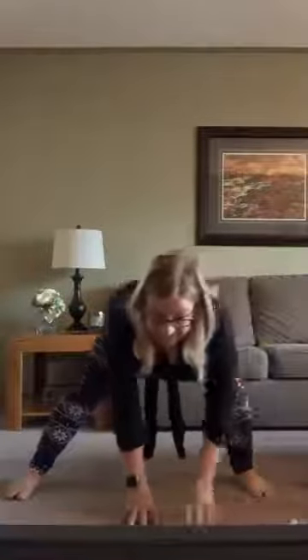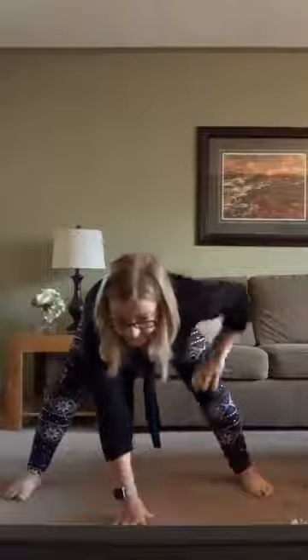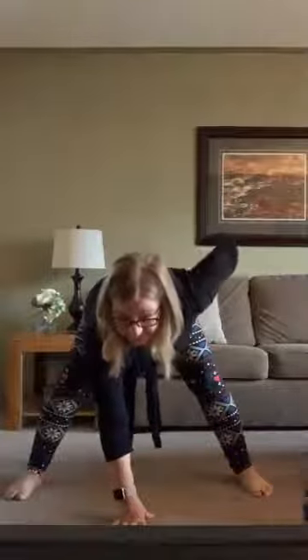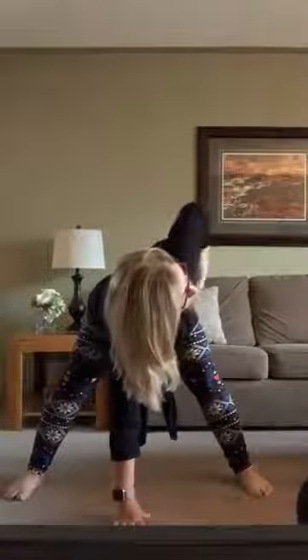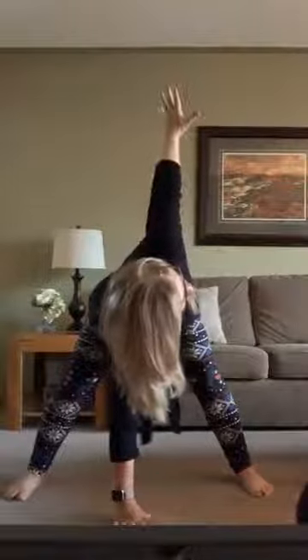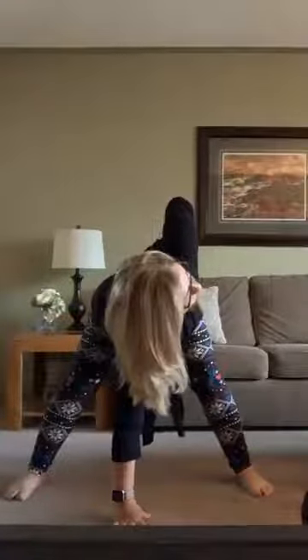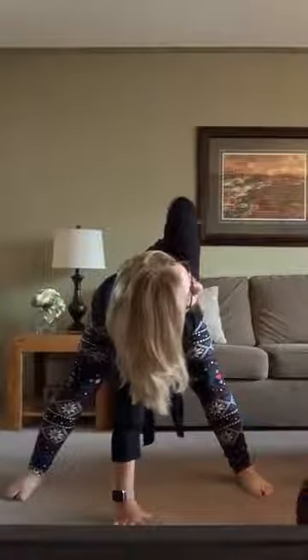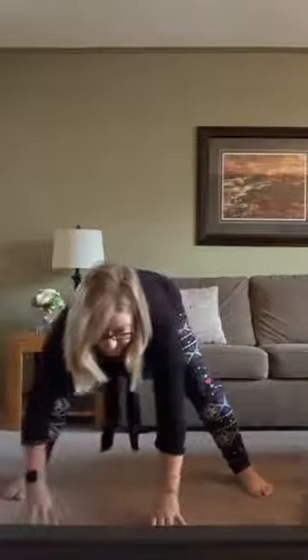Walk it back to center. Left hand stays down, bring the right hand back up to your hip, and we're going to rotate the body to the right. If it feels comfortable you can bring your hand up, but you don't need to — we just want a little bit of rotation here. We did a nice warm-up with our cat-cows. Then sweep it back down and let's walk to the left side.